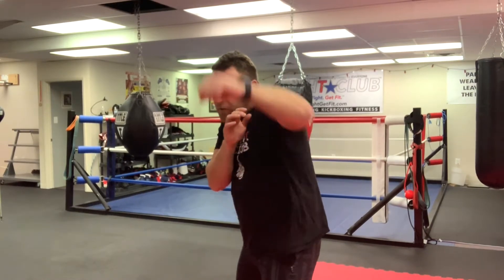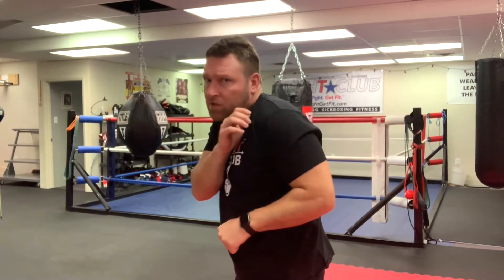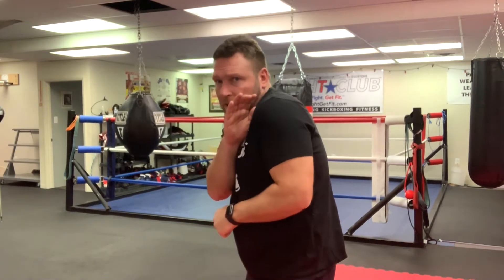Try to recover from the mistake you made. If you're fighting in a shell position, throw it up — you can put a little step on it too if you want, but a lot of times just a real quick shot catches them. Throw it from here, bring it back to your shell position, then go back into your defense. You can follow it up, but make sure you do it quick enough that they don't get a chance to see it coming.